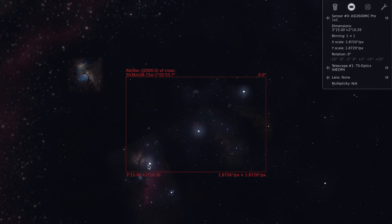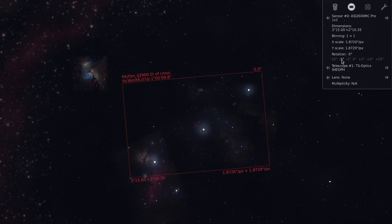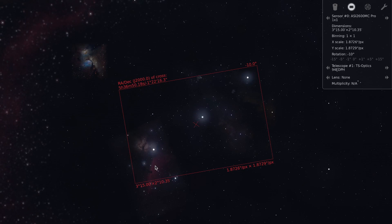This is the frame I will get. As you can see, I have a very nice framing of the belt stars themselves, but the Horsehead Nebula down here is outside the frame. So let's see if I can fix that by rotating the camera slightly — minus 5, minus 10 degrees, that's 10 degrees counterclockwise. It's beginning to look promising.